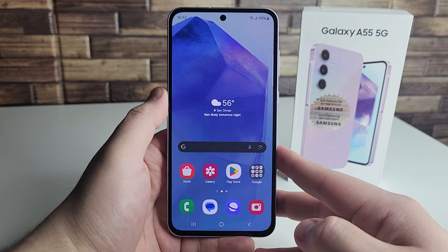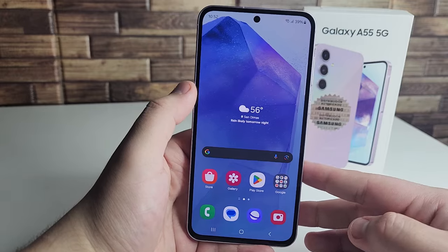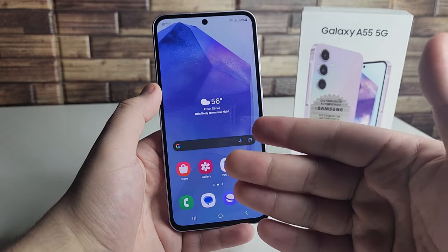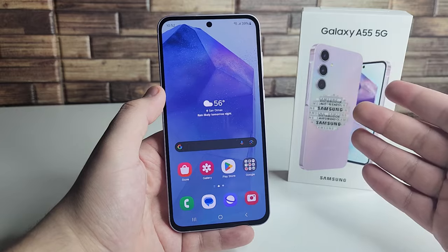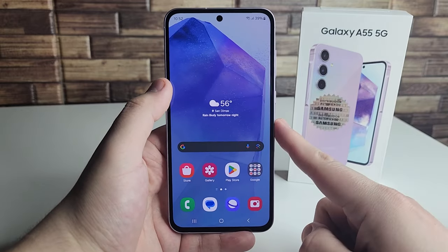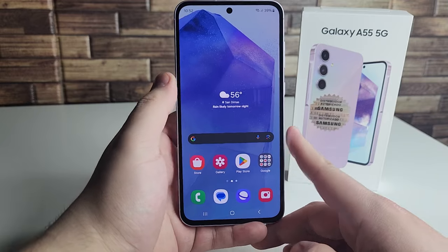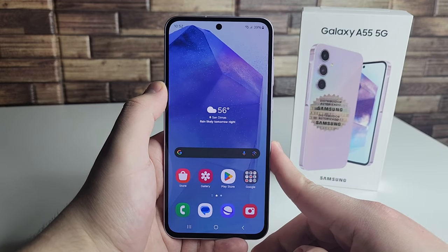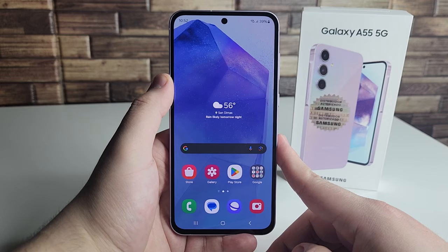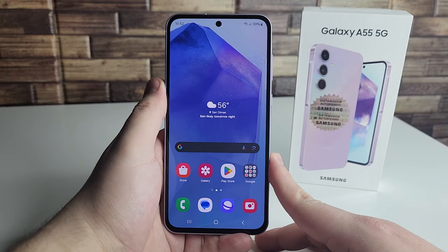The fourth con is the very small incremental upgrades going from the Galaxy A54 to the A55. We really only went from the Exynos 1380 to the 1480 — a little more power but nothing super major — and we got a bigger display at 6.6 inches compared to last year's 6.4 inches. Those are the only upgrades I've seen thus far. We'll go deeper into the camera later on, but those are my pros and cons on the Galaxy A55 5G.